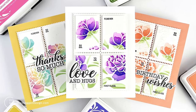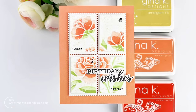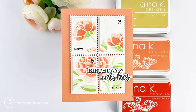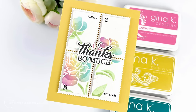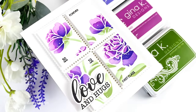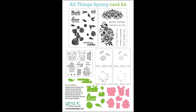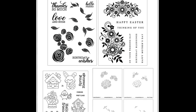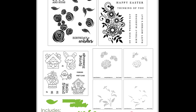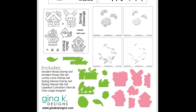Hi everyone, this is Mindy Egan and welcome to my channel. In tonight's video I'm featuring both some new and old products from Gina K Designs. I'm going to be creating postage themed cards using the new layering stencil Carnation from the new card kit. Here is a look at the All Things Spring card kit, jam-packed with lots of product, a couple stamp sets and dies, including this layering carnation stencil.